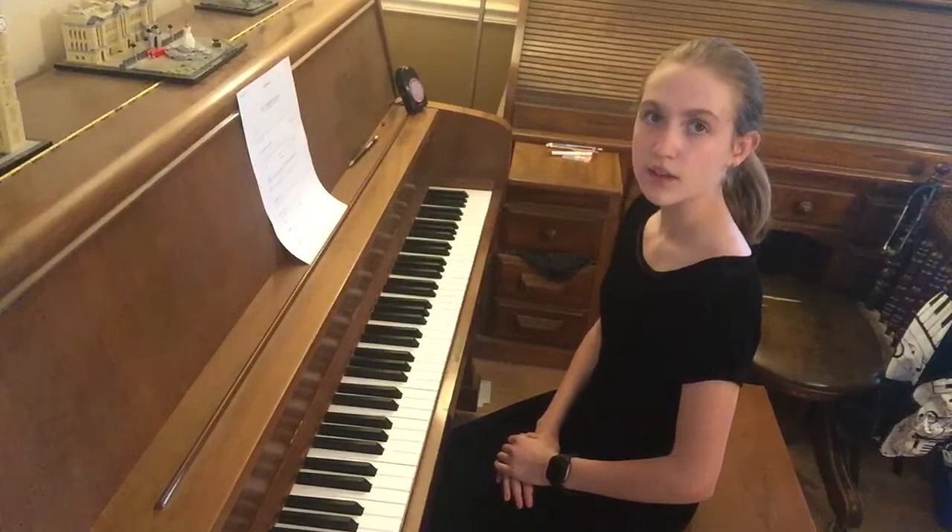Now I will play B harmonic minor scale followed by the chord progression.